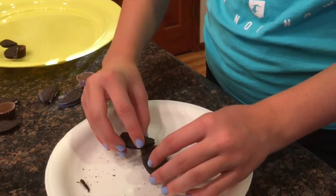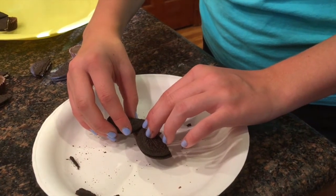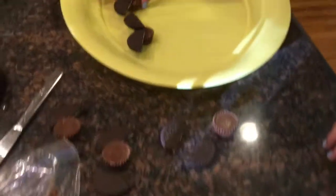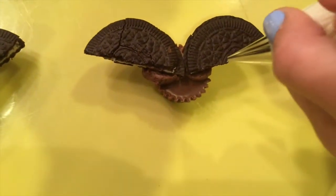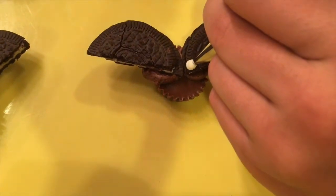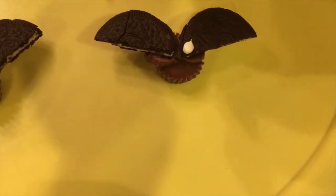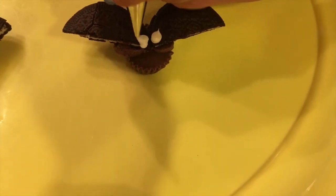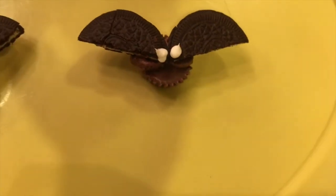I'm just gonna put the frosting on the other side and just repeat with a second Oreo half. You're going to want to make the eye kind of on the inside of the Oreo. Since we're using frosting, we just tried to make one big white circle on the inside of each.